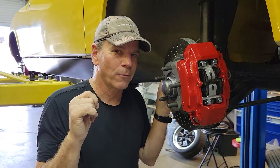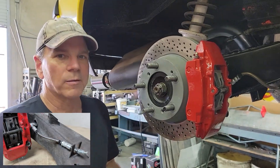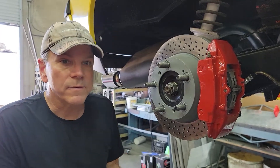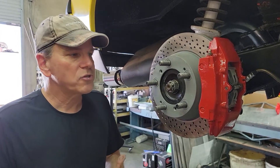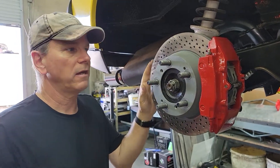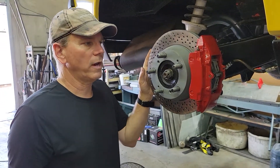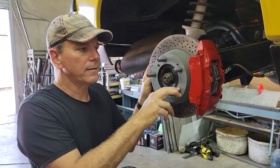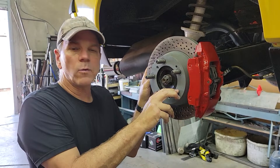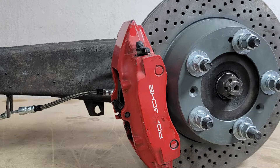And guess what? We did the same thing for the rear. Come check this out — we did it on the rear too. Now yes, you lose the parking brake. Do a line lock, do something else, be creative. If your state says you've got to have some sort of a parking brake, do whatever you can. You can always take this stuff out, run the four-lug, go in there, show them that you have a parking brake. Whatever you want to do.